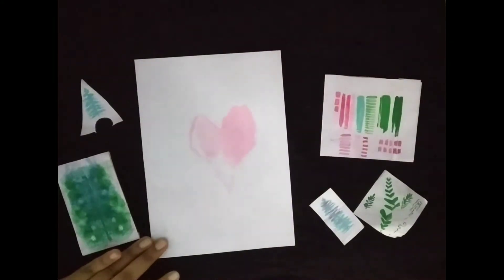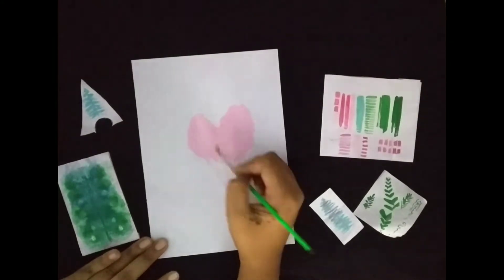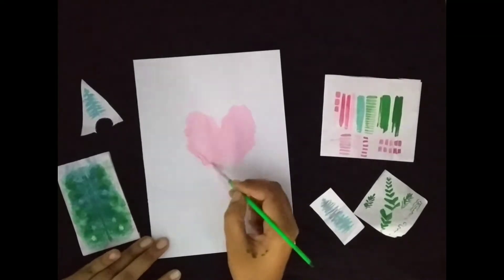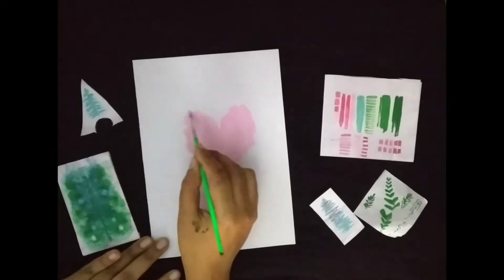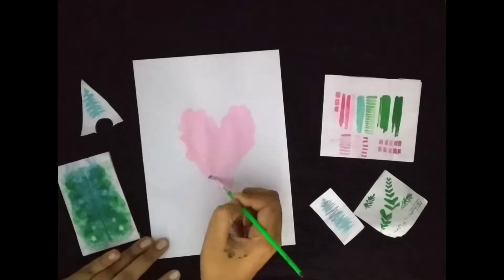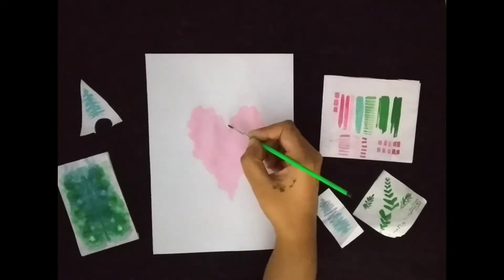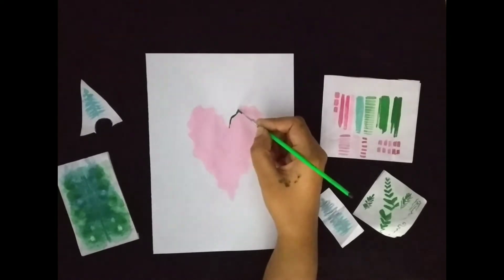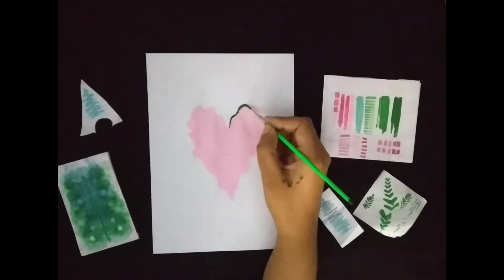If you're using a pencil instead of a paintbrush to draw the outline, make sure that the pencil mark is light, or else the paint and the graphite from the pencil will give a grayish color to it — and we don't want that. After you're done filling, you can use dark green to give a border for the heart.